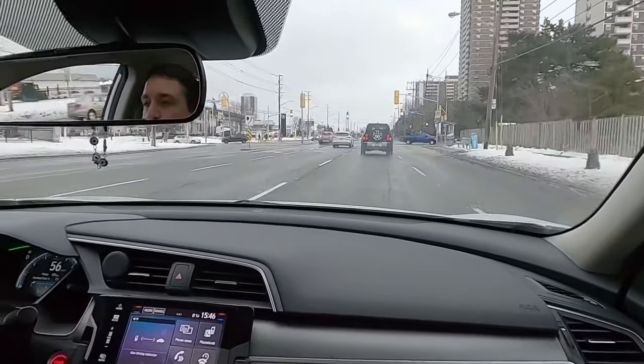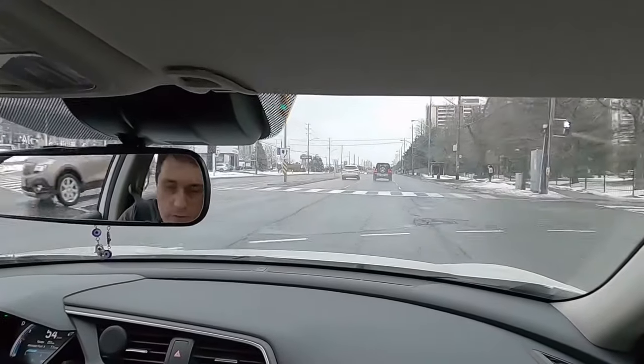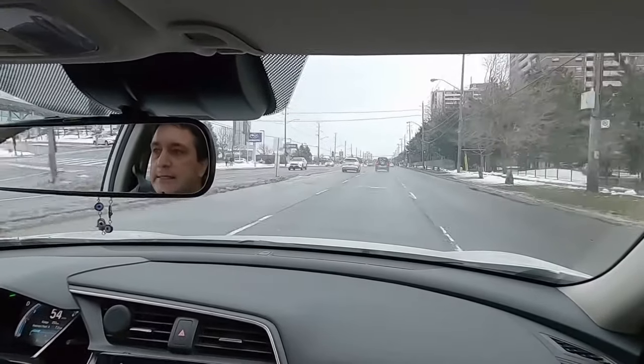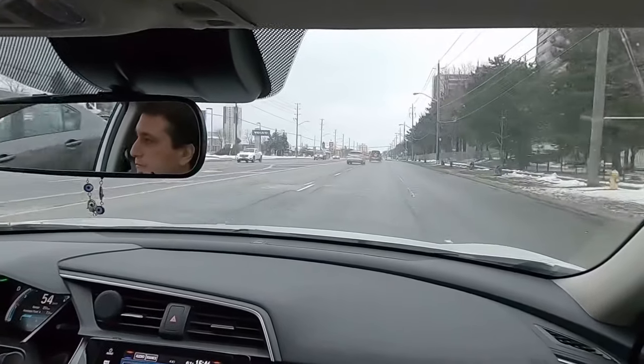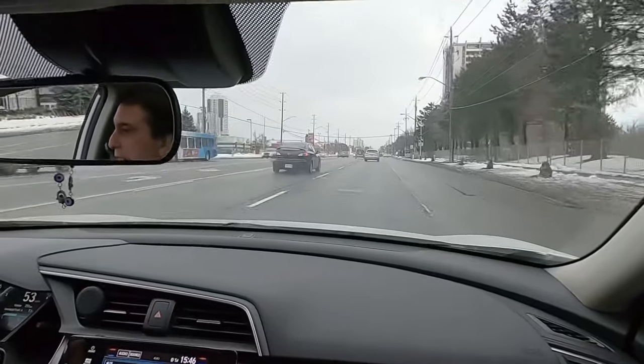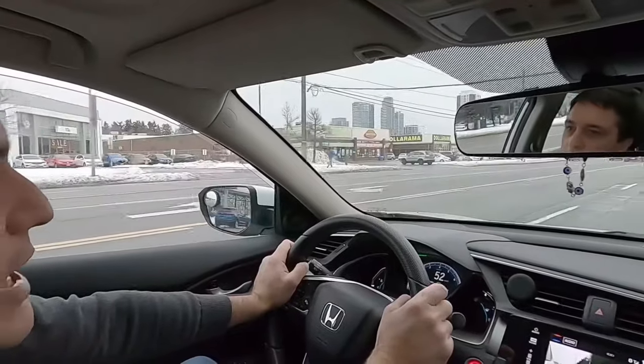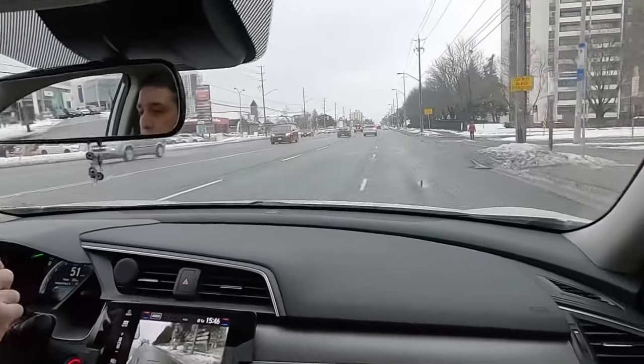The key is to maintain the speed. I check left and right at each intersection to make sure that it's safe. I'm going to change the lane to the right: signal, shoulder check, area is clear, I can proceed safely.